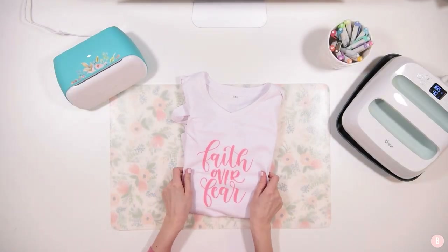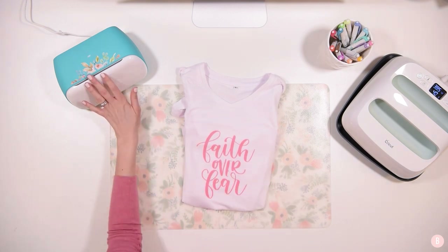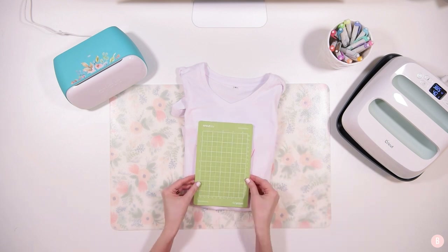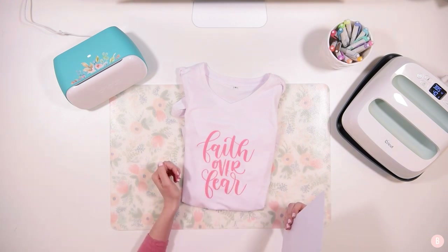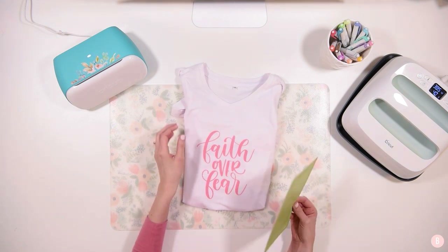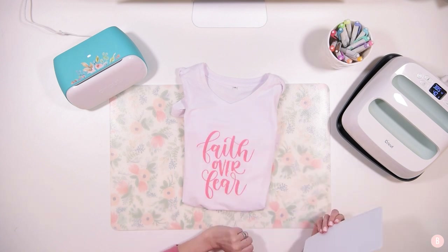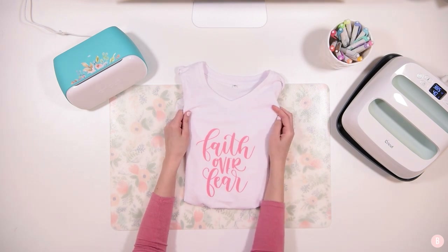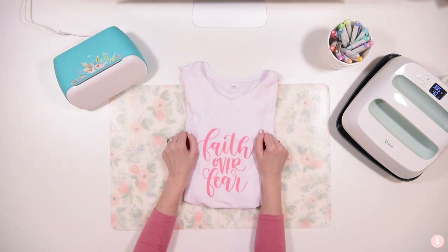That's the final shirt — it looks so good, I'm so excited! We learned how to use the Cricut Joy with infusible ink and the EasyPress. We also learned how to make a design larger than the Cricut Joy mat by using the Contour button to split the SVG into smaller pieces — so you can still make full-size t-shirts with the Cricut Joy with just a little prep work.